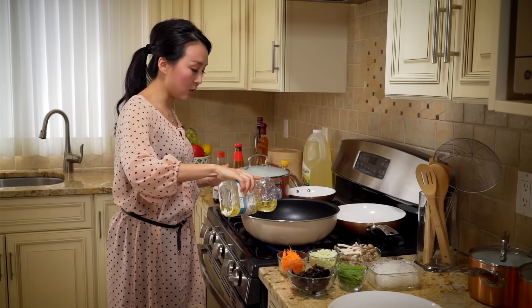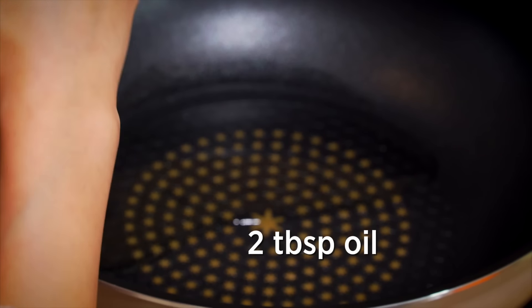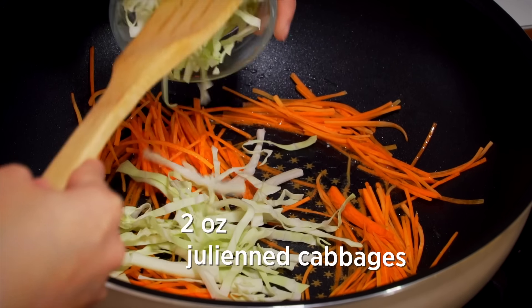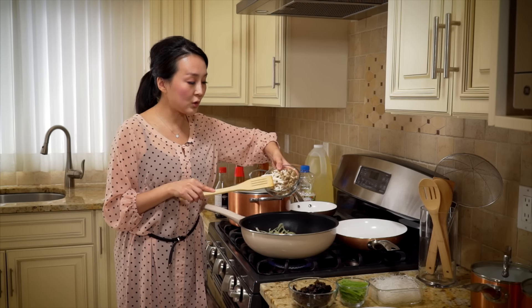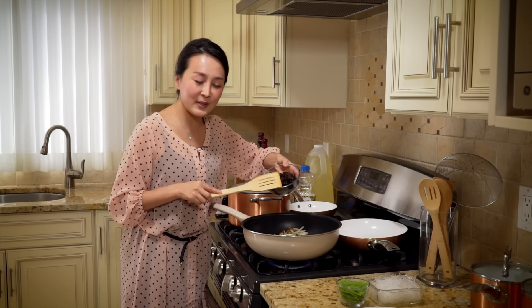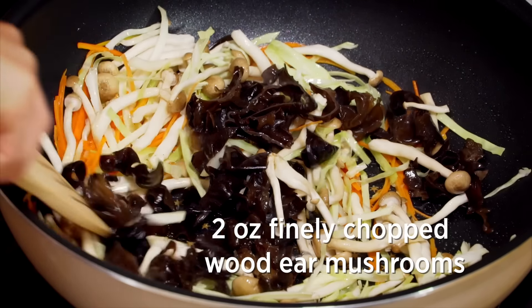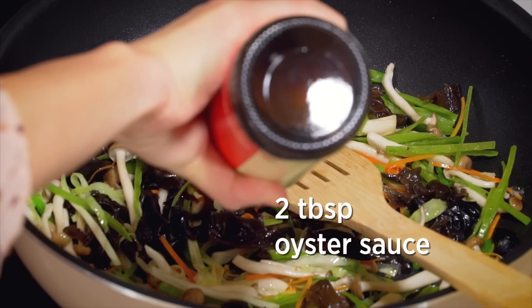In a hot pan, add two tablespoons of oil, two ounces of julienned carrots, two ounces of julienned cabbage, two ounces of shimeji mushroom, two ounces of finely chopped wood ear mushrooms, two ounces of julienned snow peas, and stir fry them until the aroma comes out. Then add two tablespoons of oyster sauce.